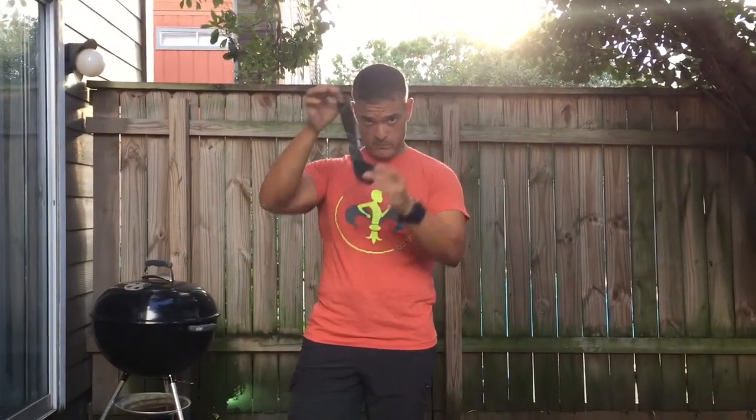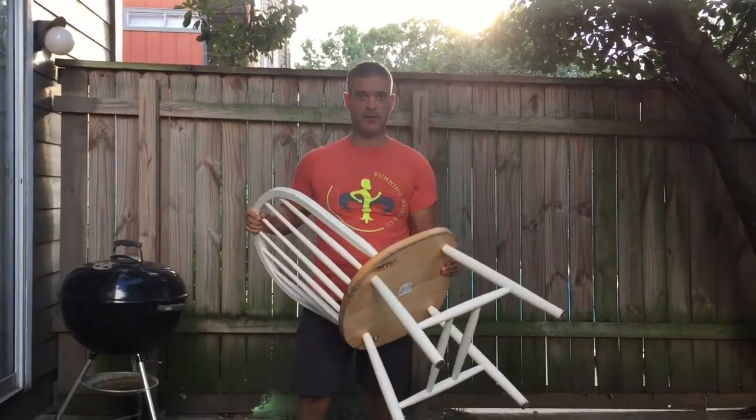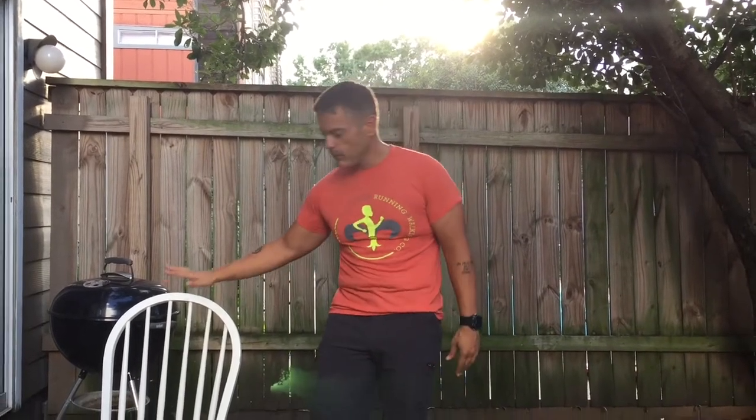We're going to get a door jam attachment for our resistance bands — a big $5 investment. The other thing, and this is a really hard household item to get, is a chair. Everyone has a chair. If we're really overweight and need to work our legs, it's going to be hard to do certain movements, so we definitely want a chair. Part of what we want to do is good, functional exercises that help us in day-to-day life. This is a workout you could do for a few months to get in good enough shape to maybe go to a gym.